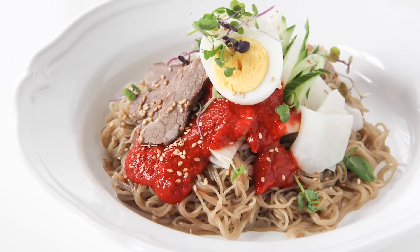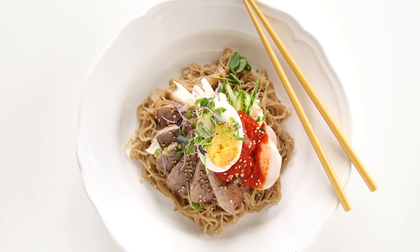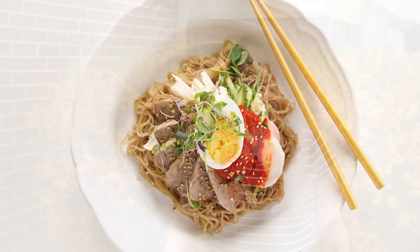When it's hot outside, there's nothing more satisfying than a big bowl of bibim naengmyeon, or Korean spicy cold noodles. Buckwheat noodles are topped with a spicy sauce, beef, egg, and crisp cold vegetables. Koreans believe that eating spicy foods is the best way to beat the heat. So come on, let's go inside the kitchen, grab some buckwheat noodles, and I'll show you how to make this.